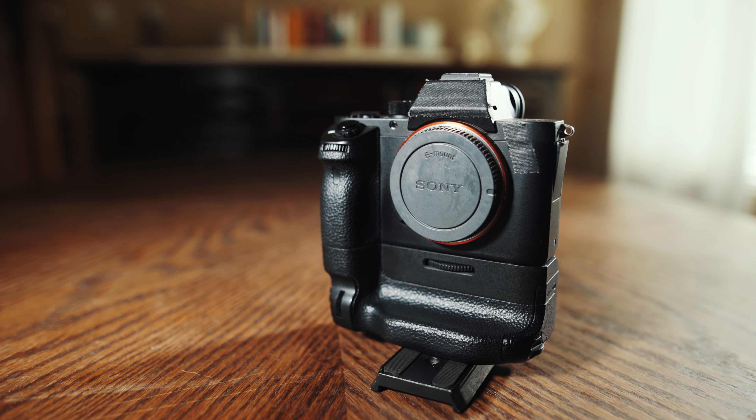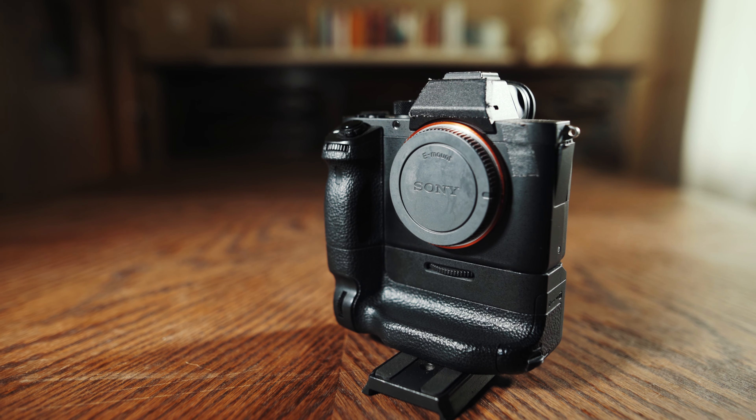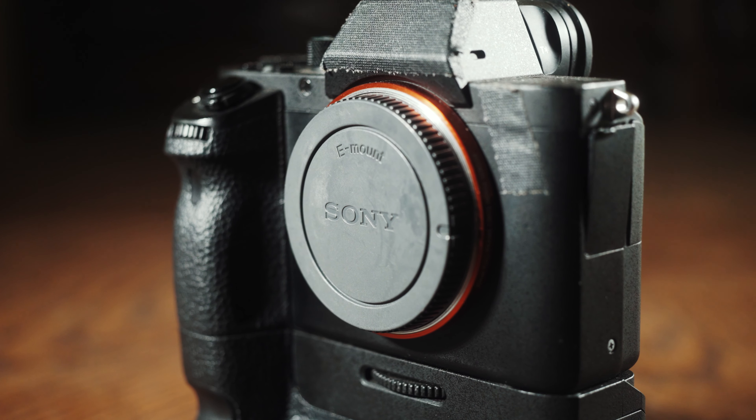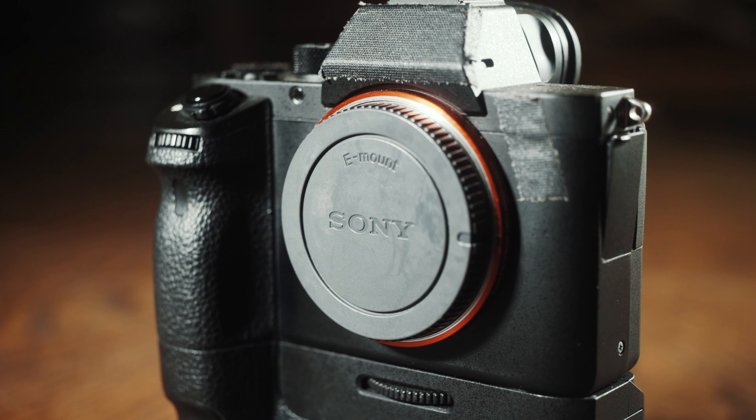Hey guys, my name is Matt Johnson, and today I have a quick and cheap camera tip that I want to share with you about how I keep dust off my camera sensor. I shoot video on the Sony A7S II, and if you're like me and you have a mirrorless camera with a very short flange distance, then I'm sure you've dealt with a lot of dust getting on your sensor too, making all your videos and photos have spots all over them.